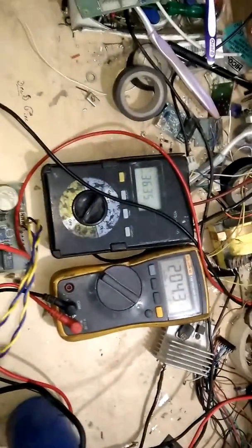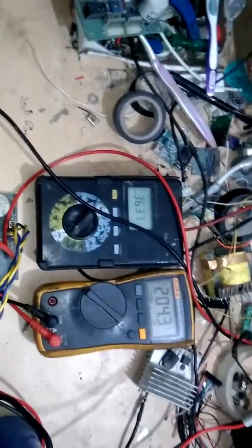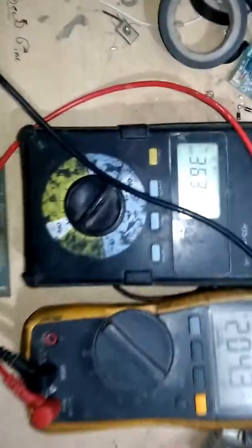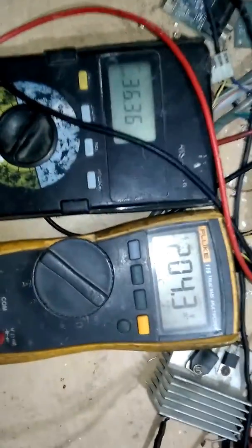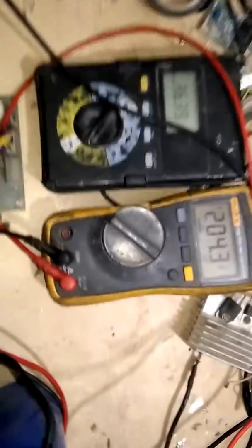I will show you how to check the voltage at various test points, how to test this card, and how to rectify the problem from the faulty card. Please subscribe to my channel and share this video with others.